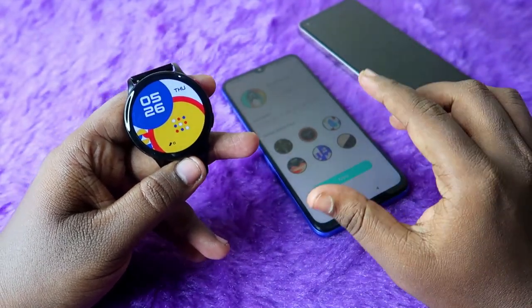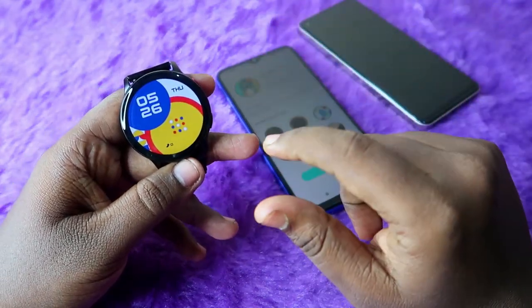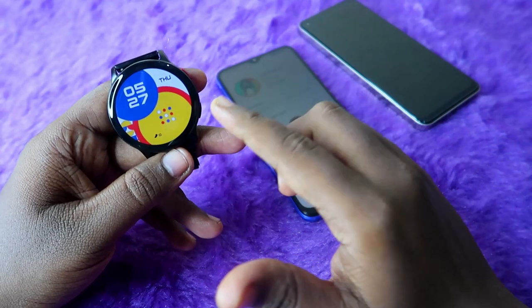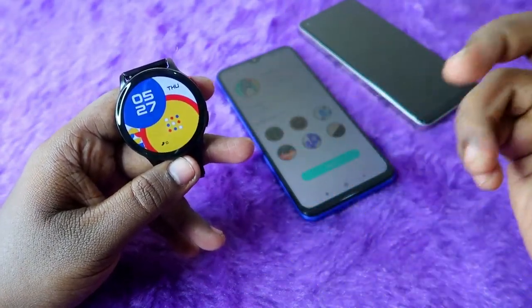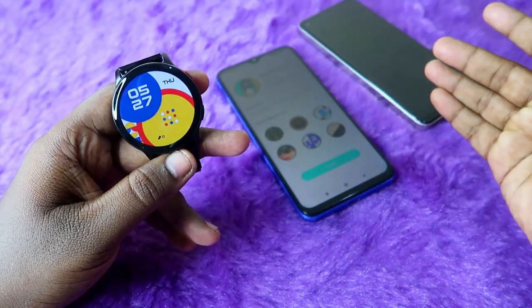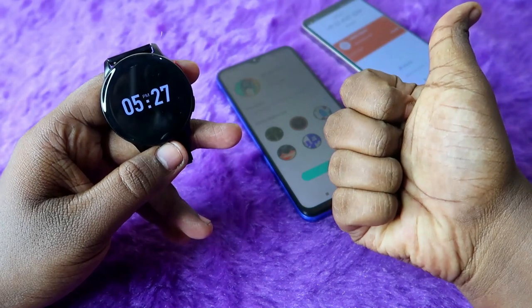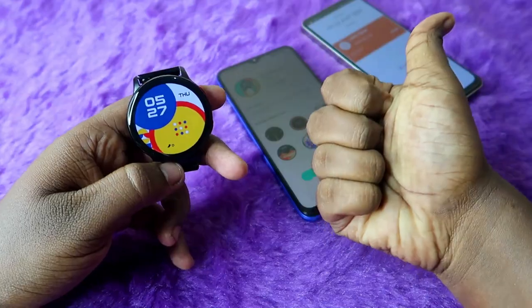Overall, that's it for this video. Using this method you can easily connect the Firebolt Eclipse smartwatch to any Android smartphone and change watch faces instantly and easily. If you liked this video, hit the like button, and if you are new to this channel, subscribe below. Thanks for watching.